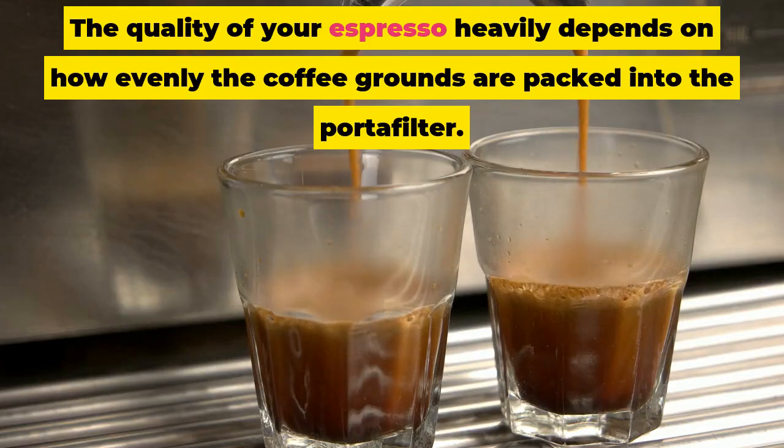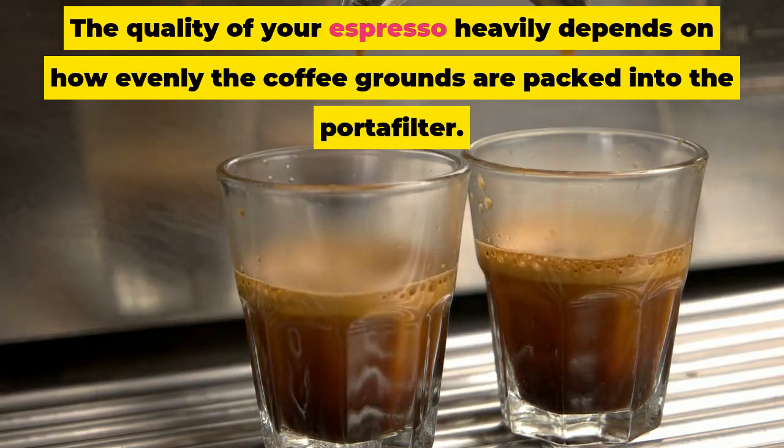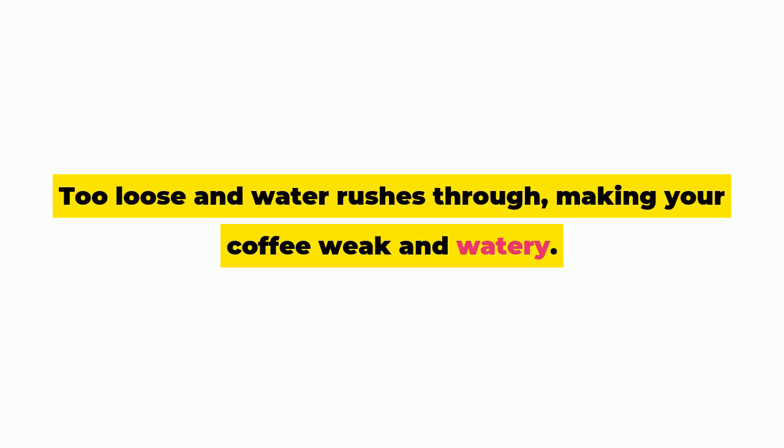The quality of your espresso heavily depends on how evenly the coffee grounds are packed into the portafilter. Too loose and water rushes through, making your coffee weak and watery. Too tight, and water can't get through at all, leaving you with a bitter brew.